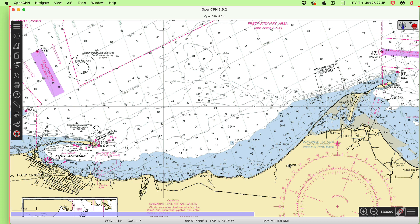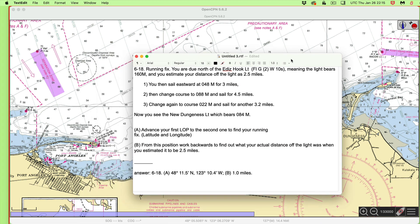This is an exercise in plotting a running fix that has course changes in between the two observations. It's an exercise from our workbook — I'll put the links to the workbook in the description. We start out with a bearing to a light, travel up here making several maneuvers, then take a bearing to another light sometime later, and figure out our fix. The exercise is 6-18 in Navigation Workbook 18465TR. It's a running fix.